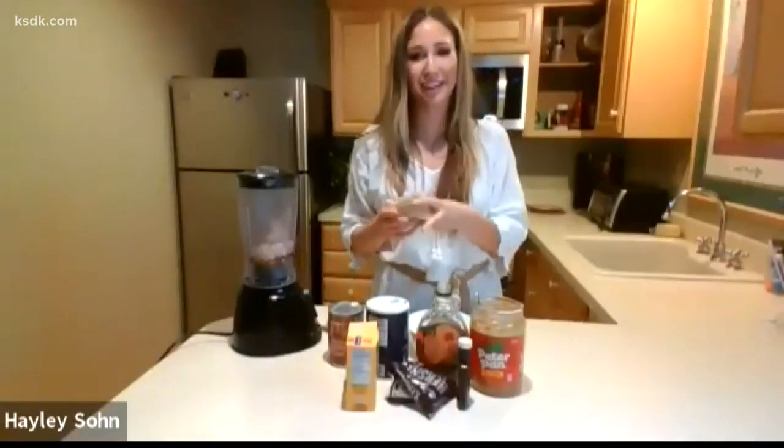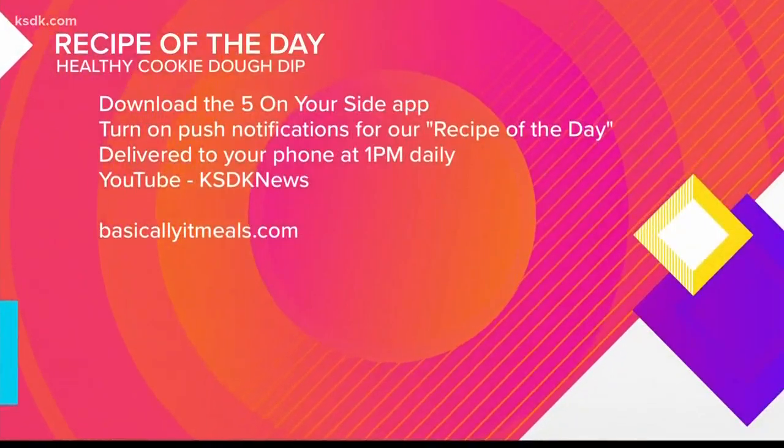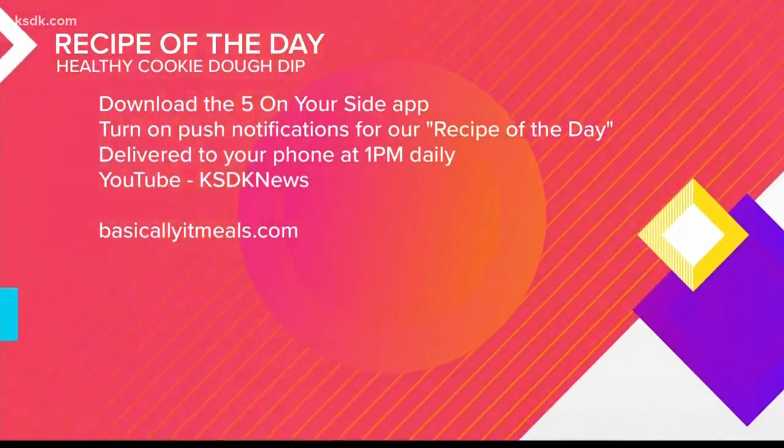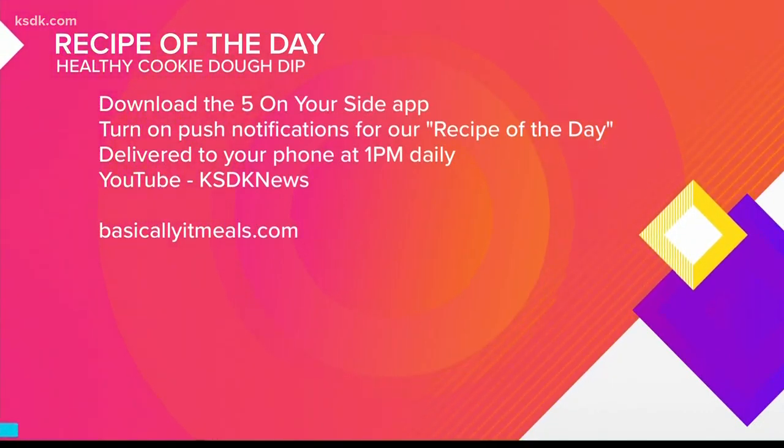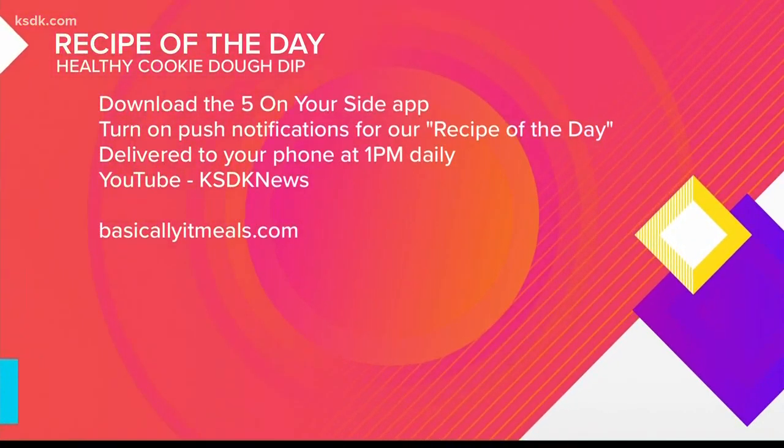You cannot tell that it's healthy at all. Some might call me a culinary genius, or a culinary loon — but thank you! You can find this recipe after the show on YouTube, just search KSTK News, or on the Five on Your Side app. For more on her meal prep course, visit basicallyitmeals.com.